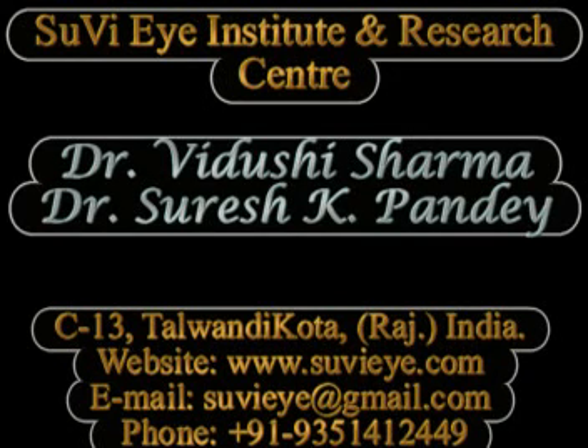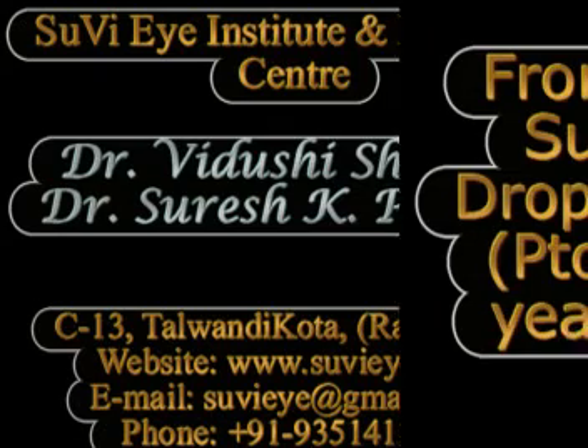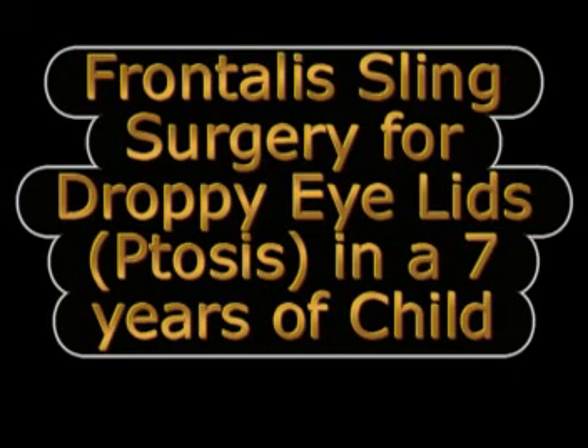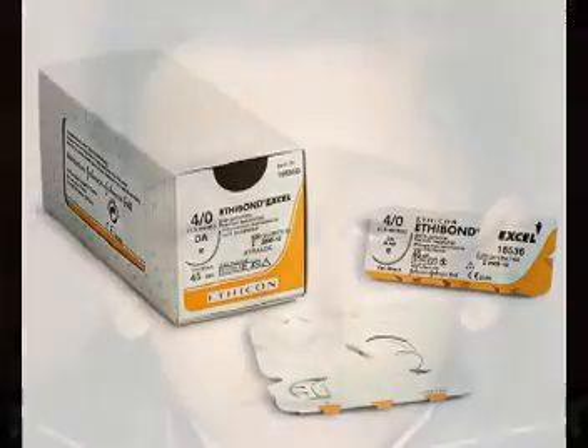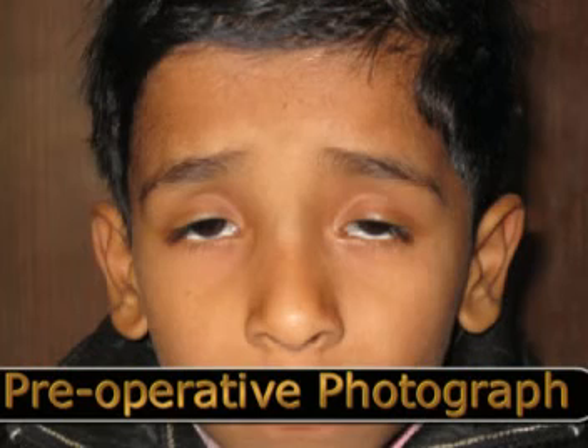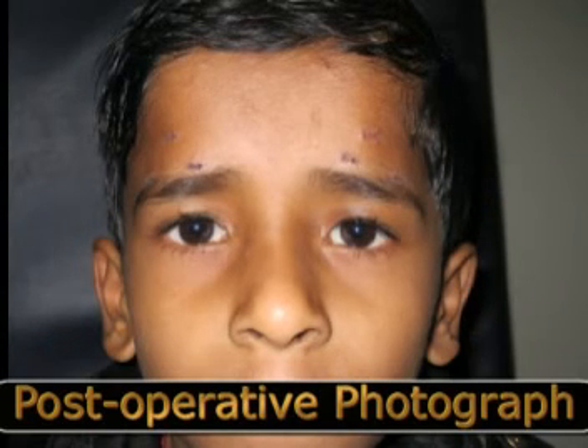Hi, I am Dr. Vidushi from Suvi Eye Hospital, Kota in India. In this video we demonstrate the technique of performing a frontalis sling surgery for bilateral severe blepharoptosis using a non-absorbable suture material, specifically 4-0 ethibond in this case. This is the pre-operative photograph of the child who shows severe ptosis, chin elevation, and frontalis overaction.